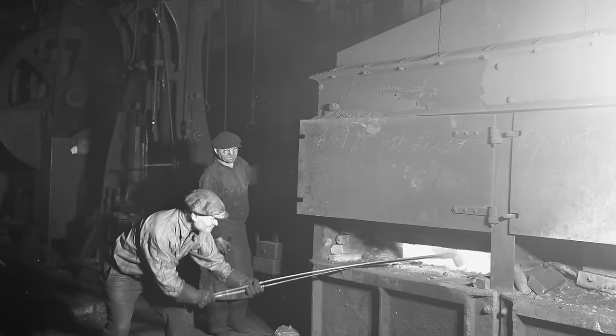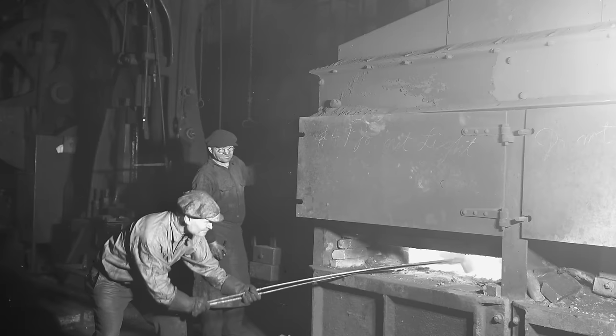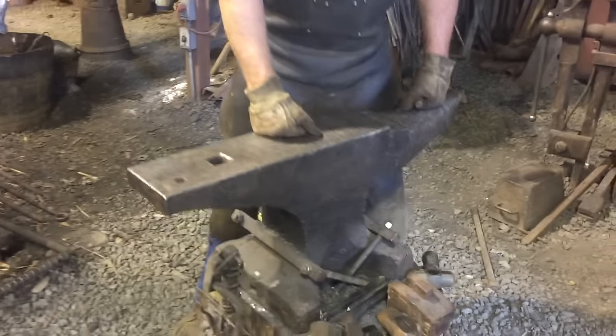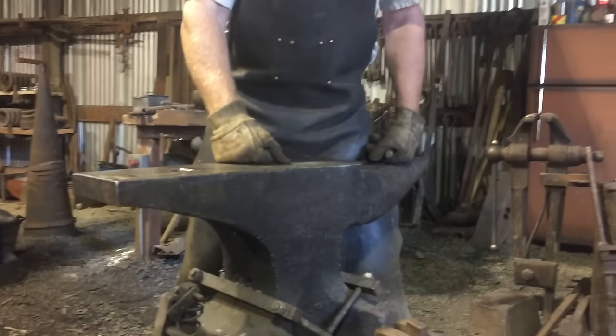Railroad Roundhouse blacksmith shop — heavy work, big work. This anvil and another like it lived there for a long time. And the thing that sets this anvil apart is the evidence of the use that it received in that shop.